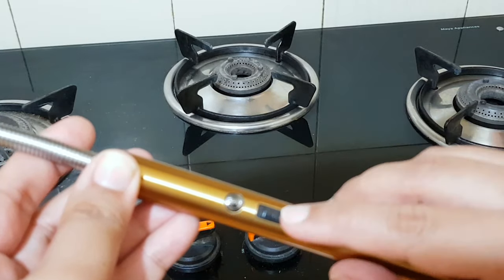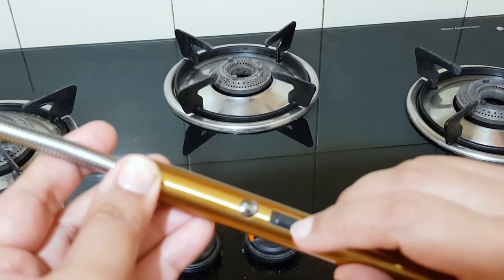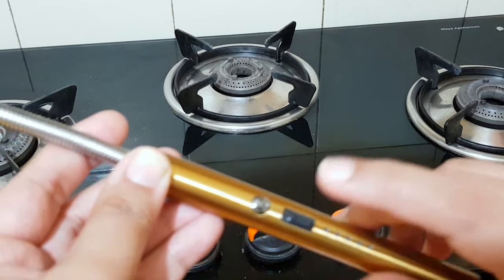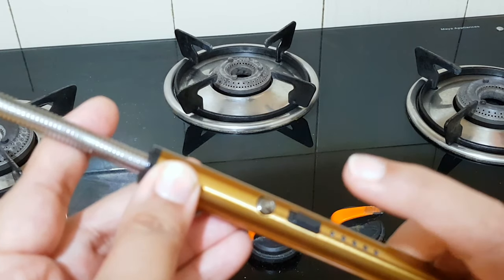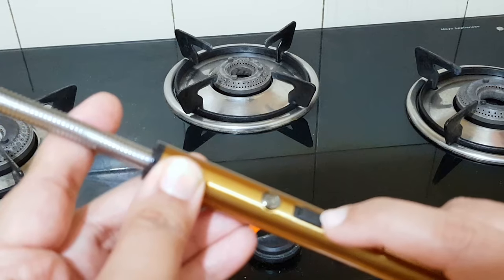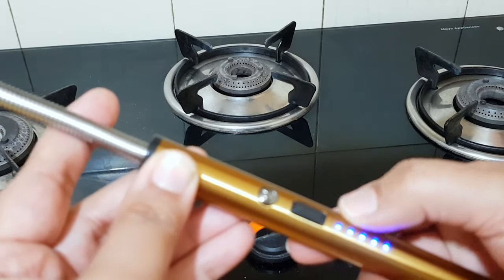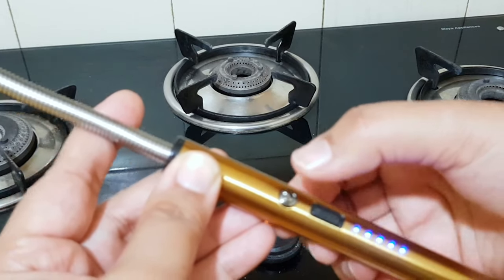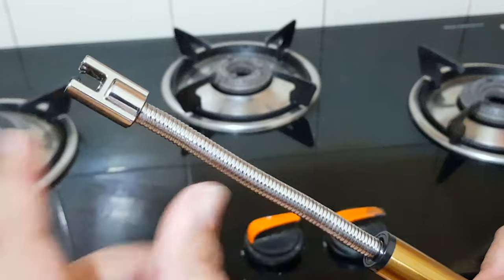This is the battery indicator, this is the power switch on and off, and this is the ignition switch. When you are on this power, this ignition switch will work — it's one of the safety features. If you turn it on, it will show how much battery is remaining. You can see that it is fully charged, and when you are on it, the ignition switch will be activated.